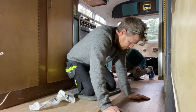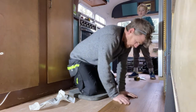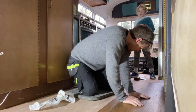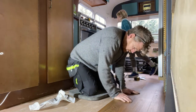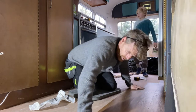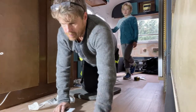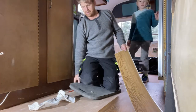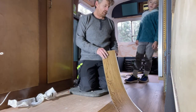I've seen the pros use heavy rollers to roll it all down at the end, but because I've got such a small area I'm just going to use my own weight. I think I've got way too much flooring. I measured the whole entire trailer because I didn't know exactly what the design was going to be, so I've probably got way too much.